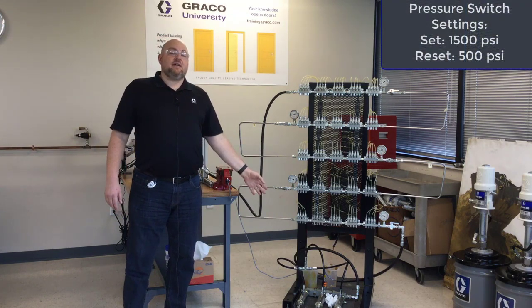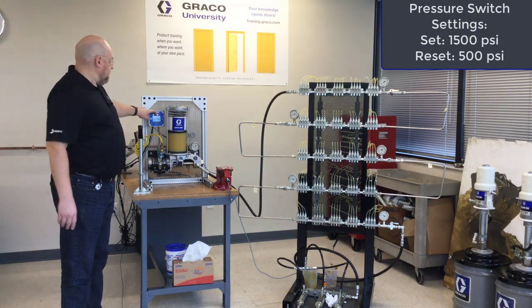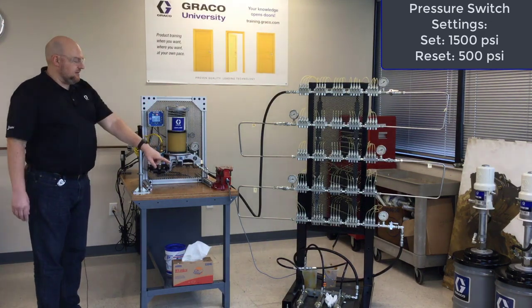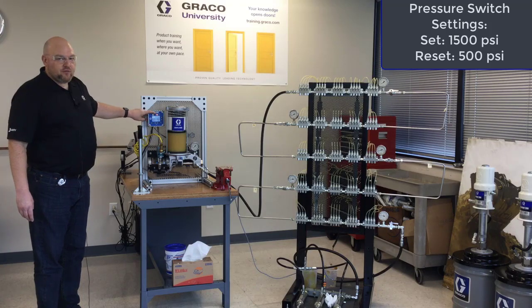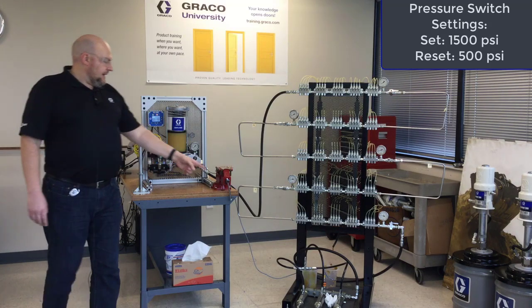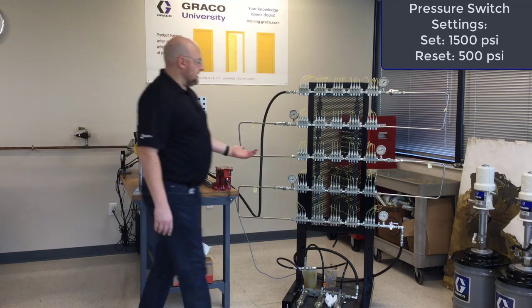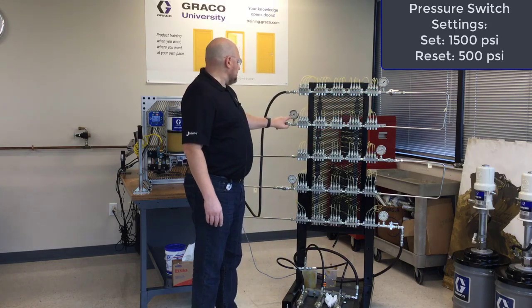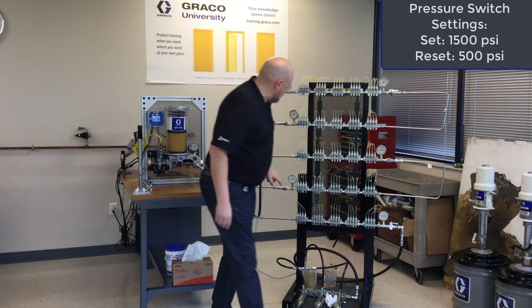That last sound was the vent valve opening because the pressure switch had finally tripped on the controller. You can see the light is still on because that pressure is still there — the pressure signal is still coming back to the controller on our GLC 4400. It's venting now, but we can look at this in reverse.